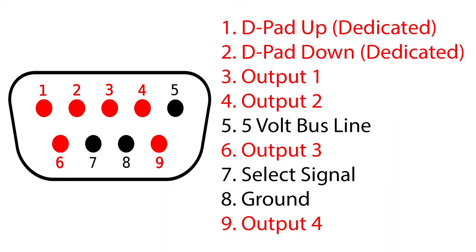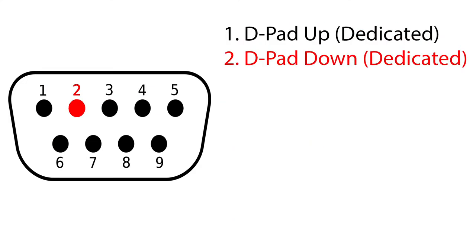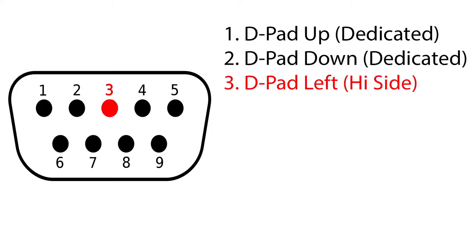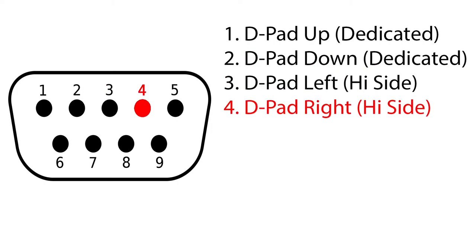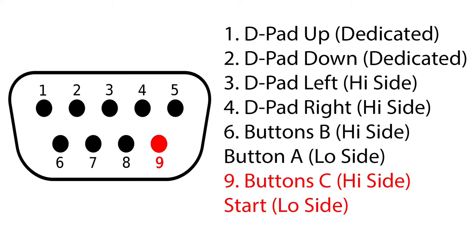Let's go back to the controller plug and see exactly how the input buttons are wired. Pin 1 is dedicated up; 2 is dedicated down; 3 is left; 4 is right; 6 is button B, assigned to the high side, and button A, assigned to the low side; 9 is button C, assigned to the high side, and Start, which is assigned to the low side.